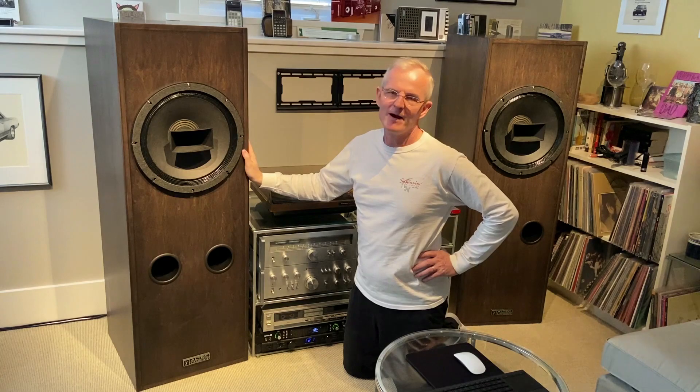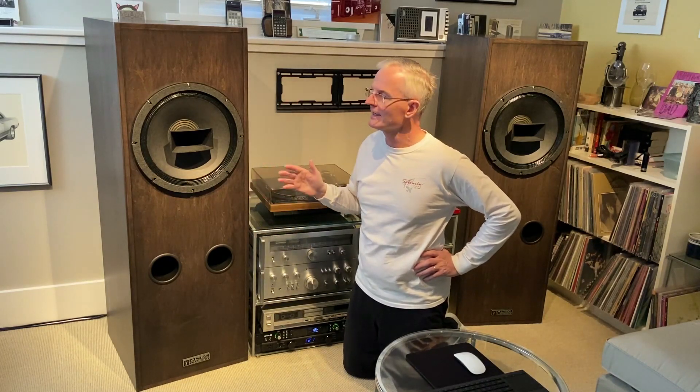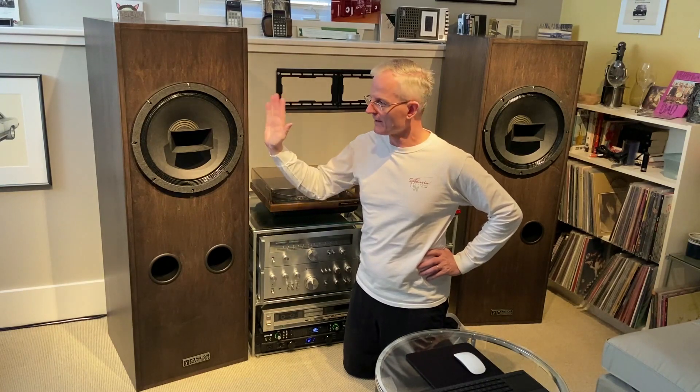I've got a video after this where, when I put these together, I shot quite a bit of video during the construction of them. So you can see inside — you can see all the bracing and the panels that are used to break up standing waves. There are angled panels.